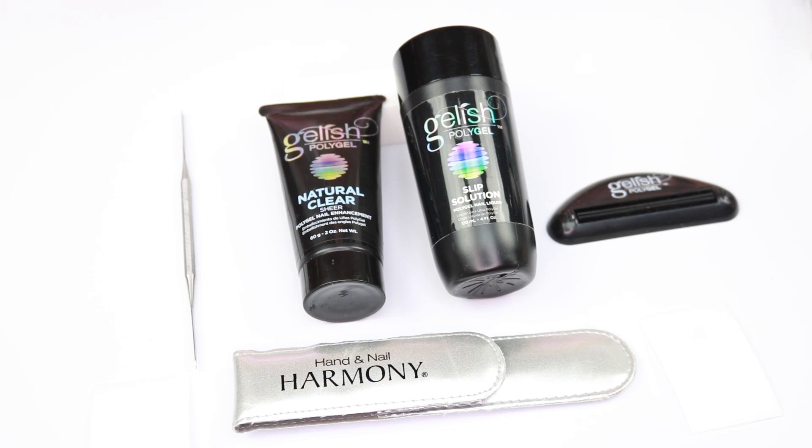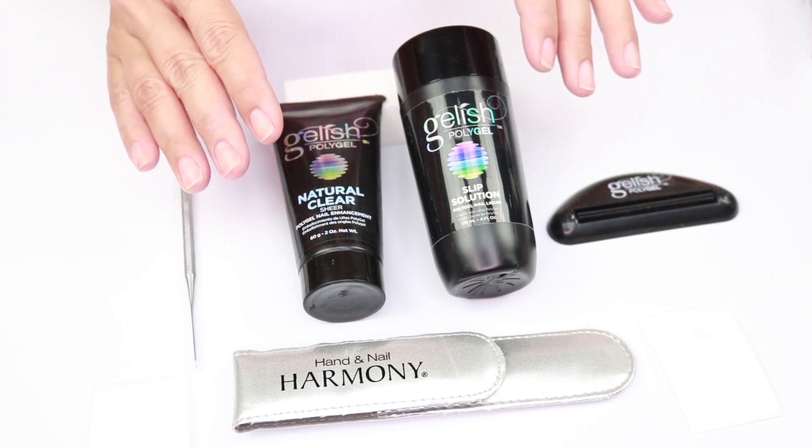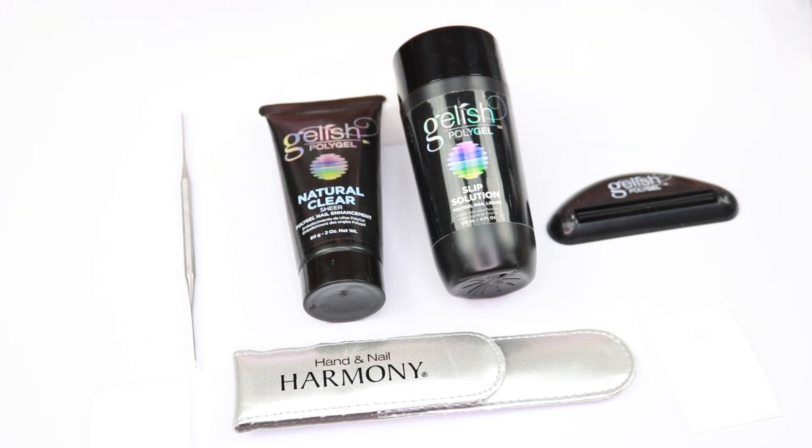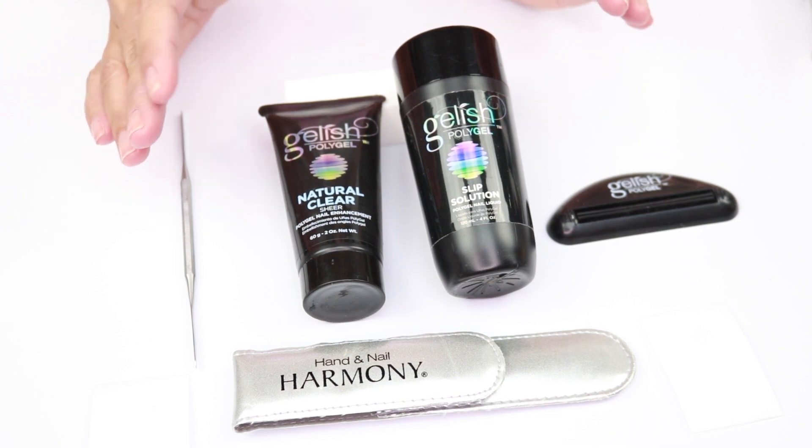Hi, this is Vivian, welcome to my channel. In this video I will show you how I do my artificial nails. This is a highly requested video. This is the method that I've been using since January or February this year. I love it — it is from Gelish Harmony, the poly gel, Gelish poly gel.